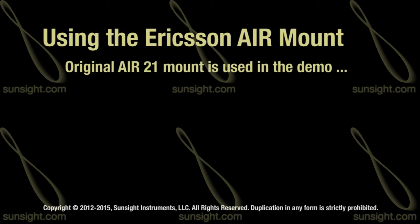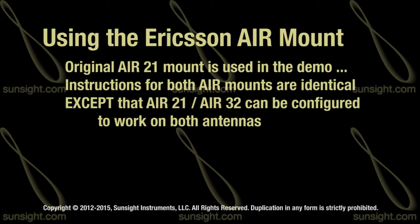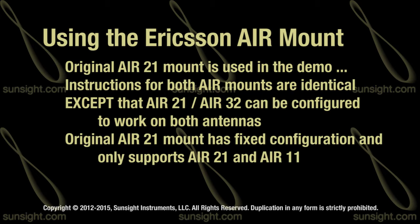Although this training video uses the original AIR21 mount in the demonstration, the usage and instructions for both the AIR21 and AIR21-AIR32 mounts are identical, except that the AIR21-AIR32 mount can be configured for use on either antenna, whereas the AIR21 mount has a fixed configuration and only supports the AIR21 and AIR11.